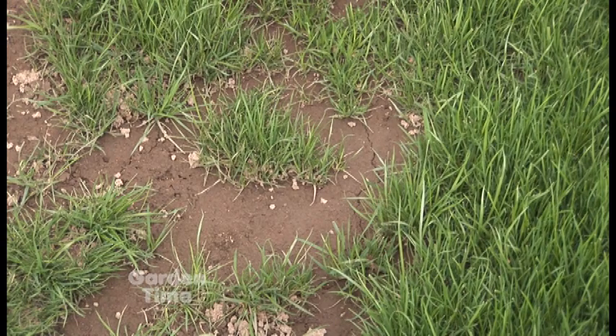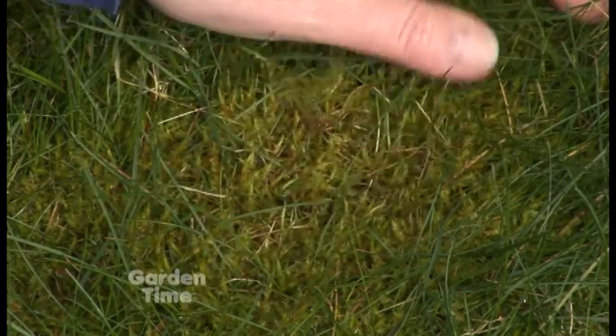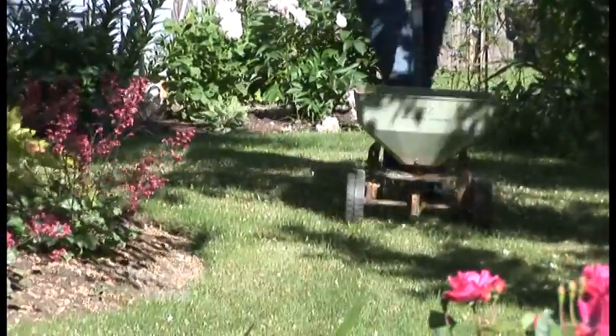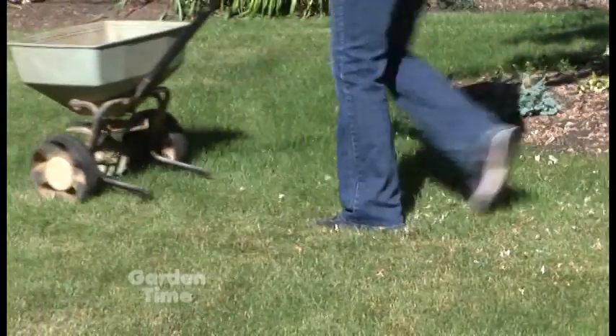Nothing fights weeds, moss, or excess water usage better than a really dense, thick, healthy lawn. One of the most frequent questions I get going into winter is how to control moss, and a key practice is having a nice dense grass stand. That means fertilizing twice in the fall — September and November — and twice in the spring, to help the grass outcompete the moss taking up that space.